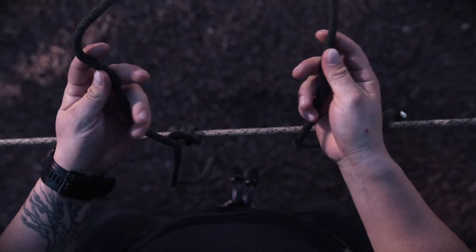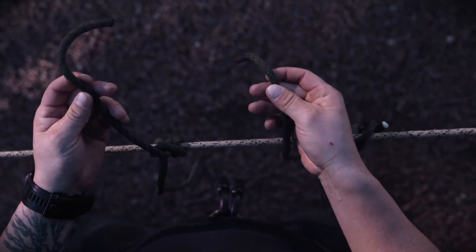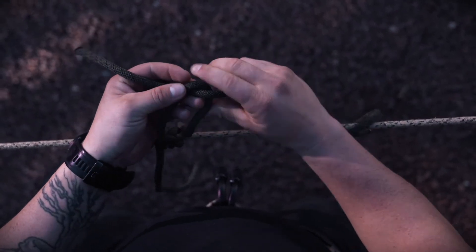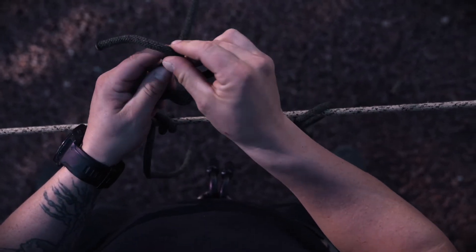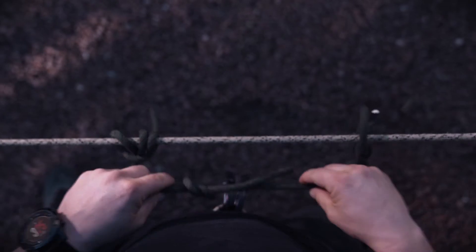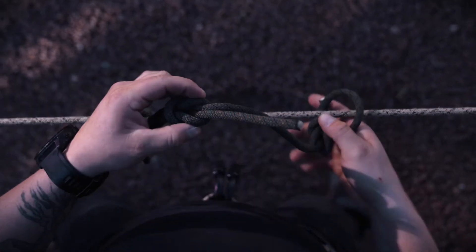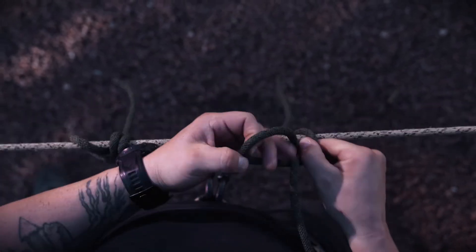Now you're going to do your square knot. The easiest way to remember it is: left over right, right over left. Your left goes over your right to make an X, and you cinch it around to make the first part. Then take the right end and go over the left — that's the left over right, right over left. Cinch it down and now you have your three-knot series: your bowline, girth hitch with an extra turn, and your square knot. I'm going to do that in real time so you guys can see it and follow along.